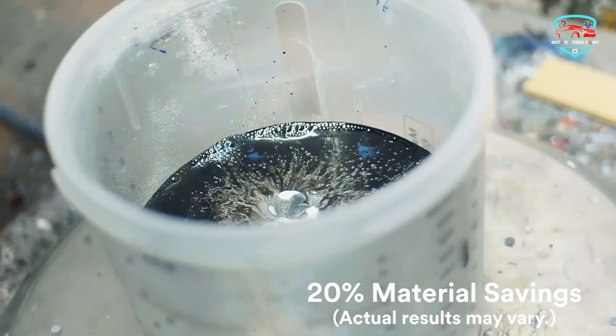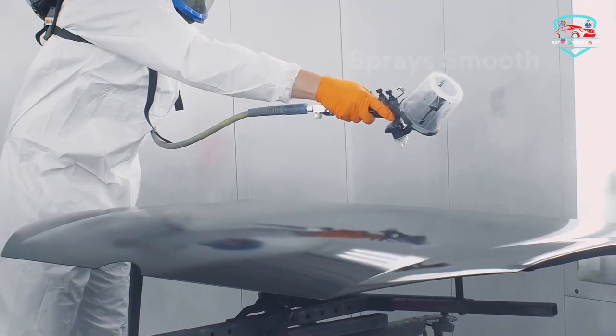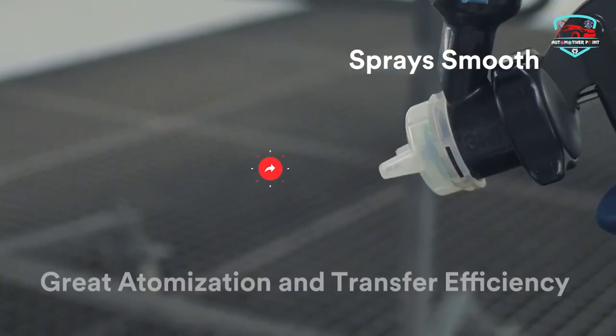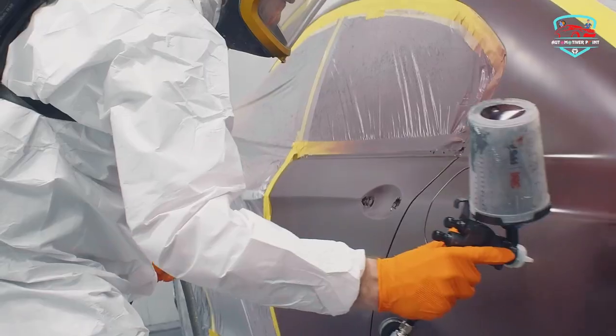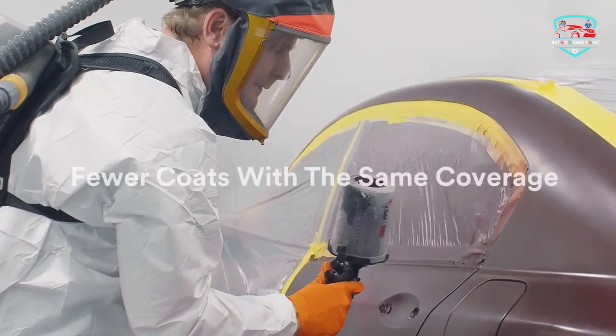With high transfer efficiency, a large adjustable fan pattern, and smooth trigger pull, it's everything you'd expect from your best metal spray gun — just smarter. With the 3M Performance Spray Gun, you can mix less paint while still getting the coverage you expect. The patent-pending replaceable nozzle system comes in six sizes from 1.2 to 2.0 to spray a full range of high-performance automotive coatings.